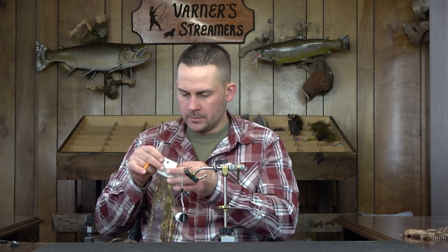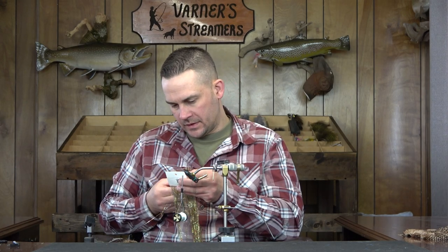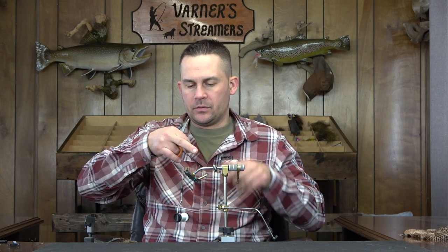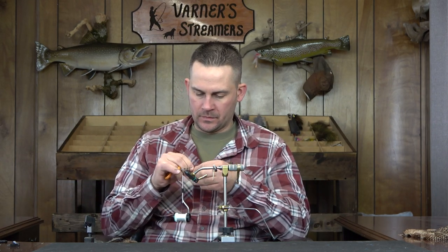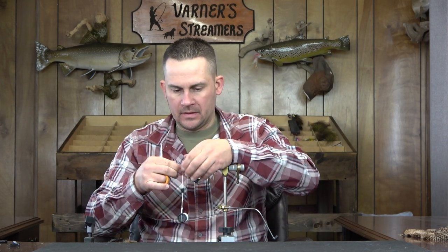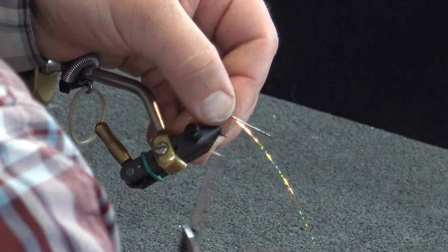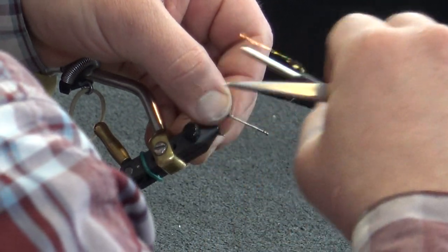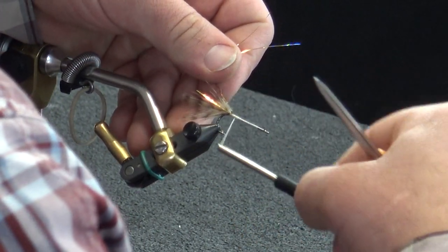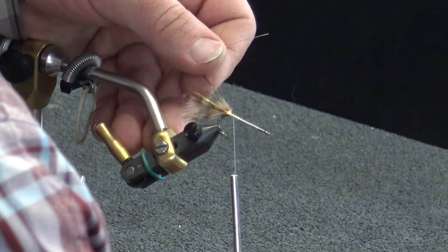I just want one strand of flash-a-boo. Set that off to the side and double it for two strands per side. Take this, set it into place, get a couple of wraps on it, advance forward, double it over, and bring it to the opposite side — just gives you a little added flash to the fly.